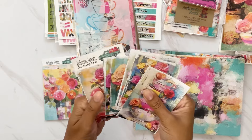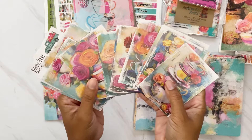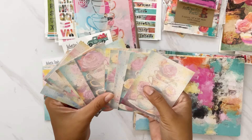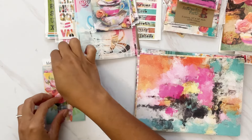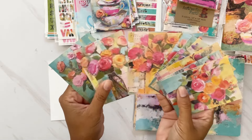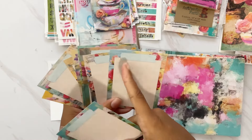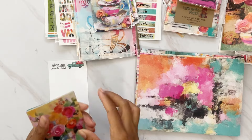The journaling cards come in two sets: Authentic Teacups, featuring distressed-edge cards with stacked teacups and florals and a dot grid on the back, and Authentic Florals, with mixed media floral backgrounds and a note card style on the back — including washi and lines for journaling your notes and verses.